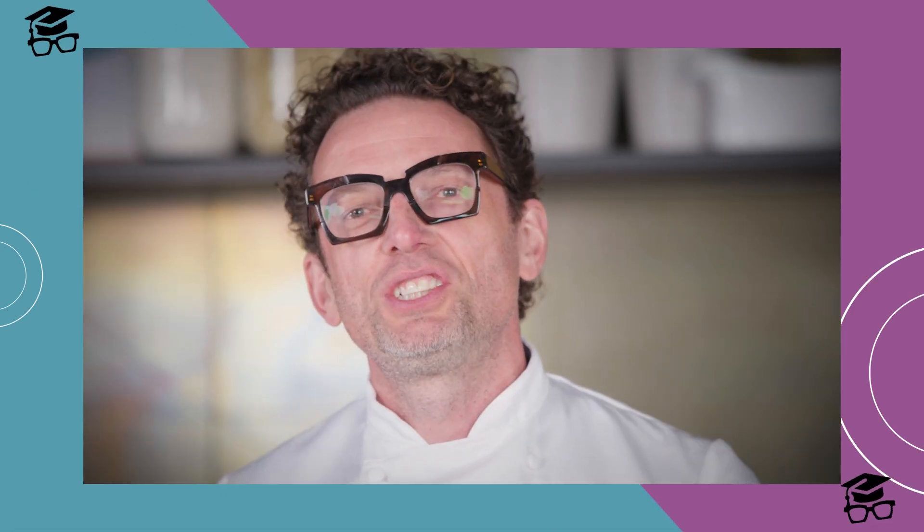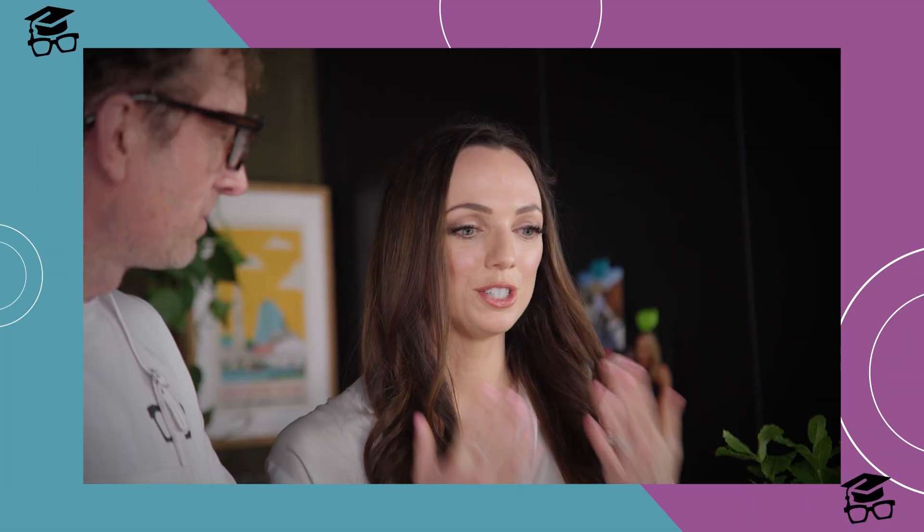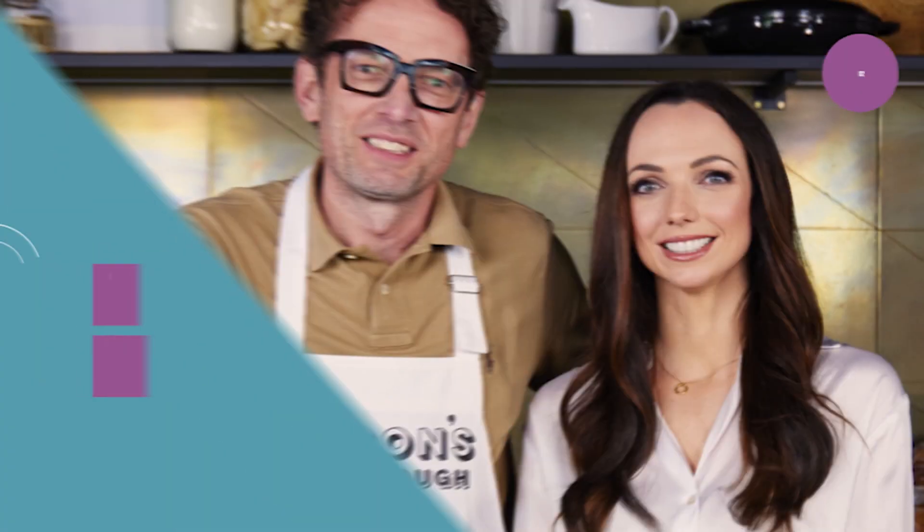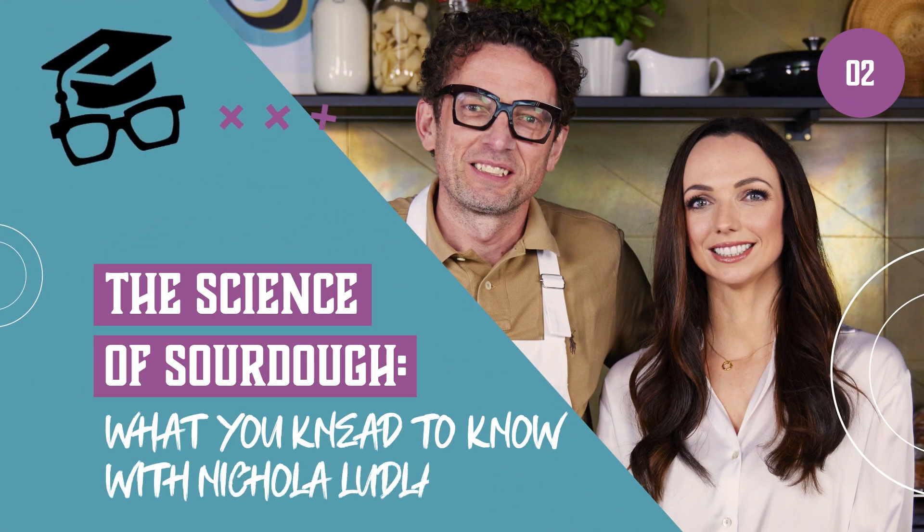Hi, I'm Jason. Welcome to Abreducation. Today we're going to be looking at the science of sourdough.